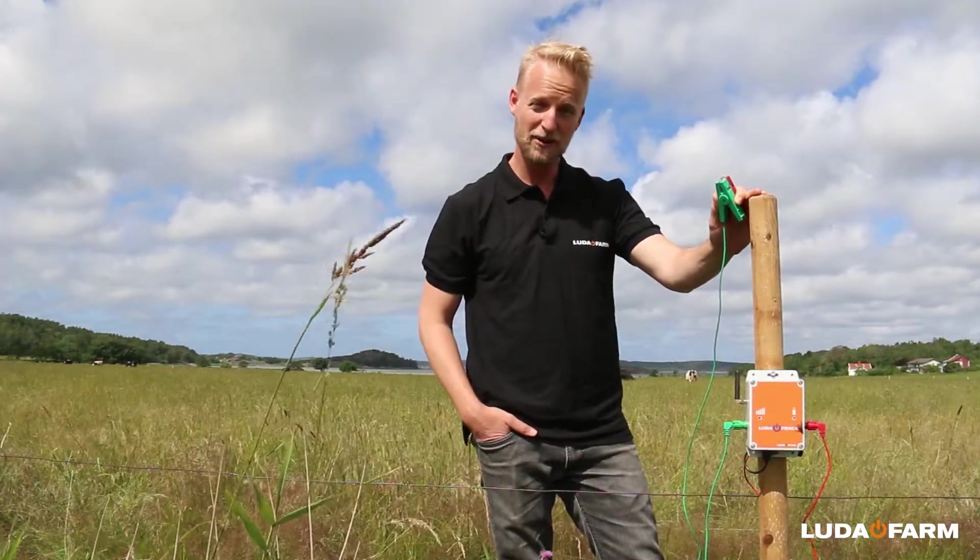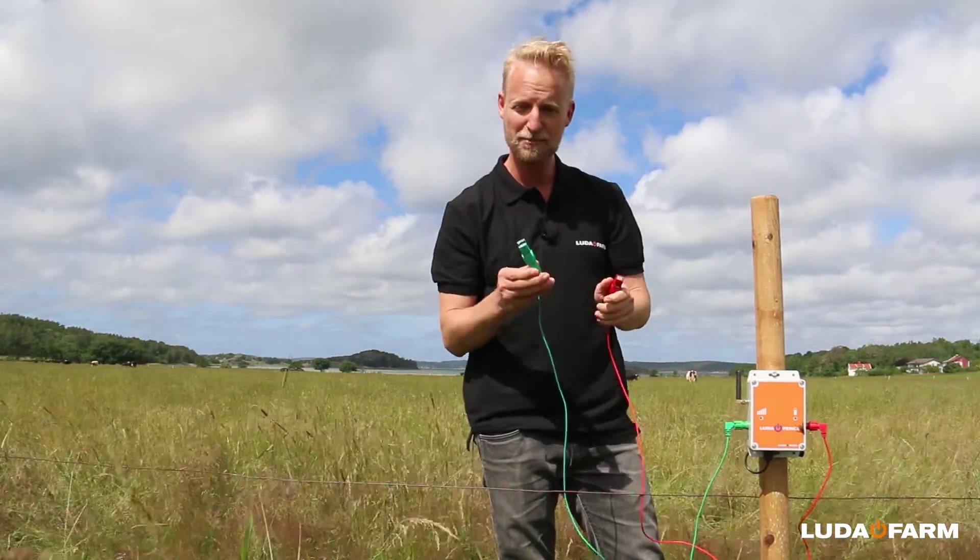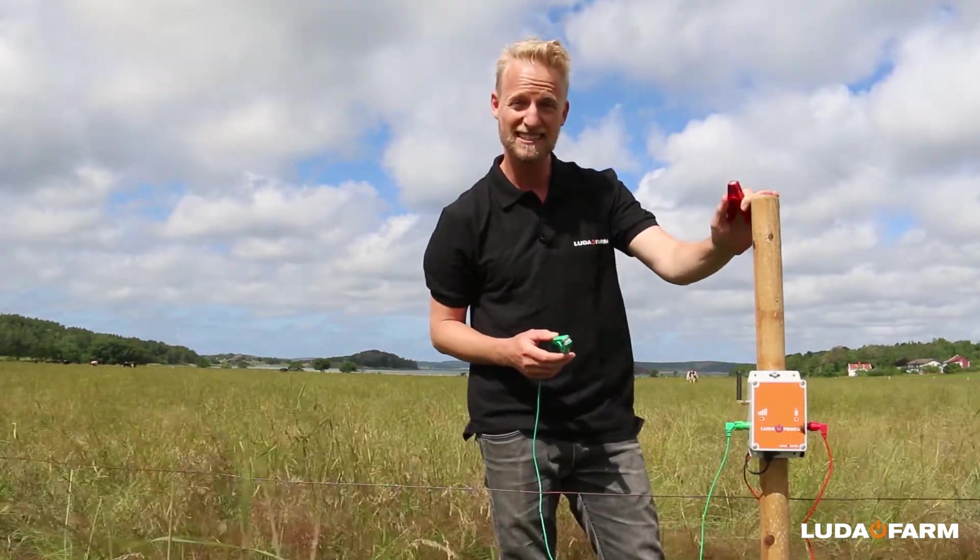Here we have fence alarm already on a fence post. All I need to do now is to connect the green clamp to earth and the red one to the wire. It's that simple.